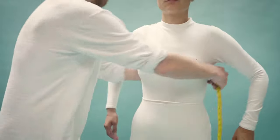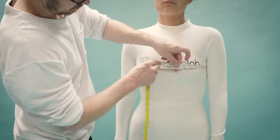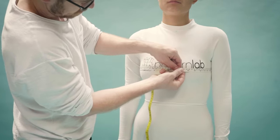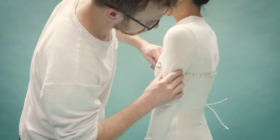To take the bust measurement, wrap a soft tape measure around the upper part of the body and over the bust apex or nipple. Bring the tape measure together at the front. Make sure your tape measure remains parallel to the ground across the front, the side, and the back.